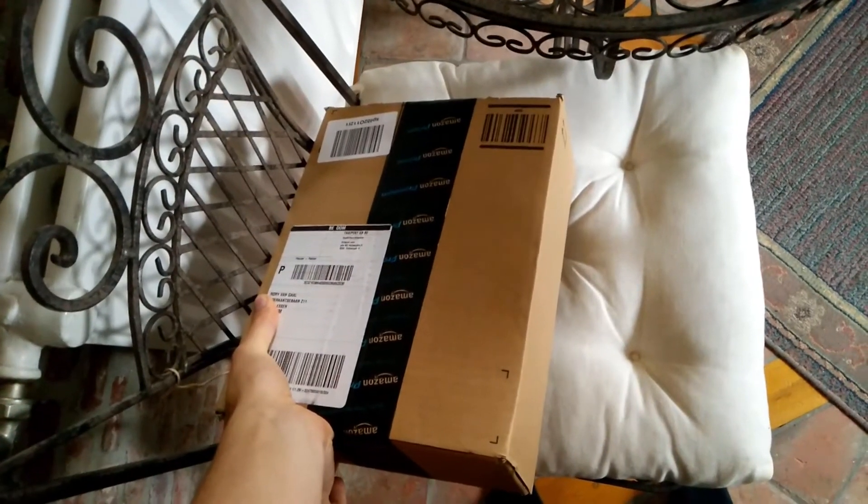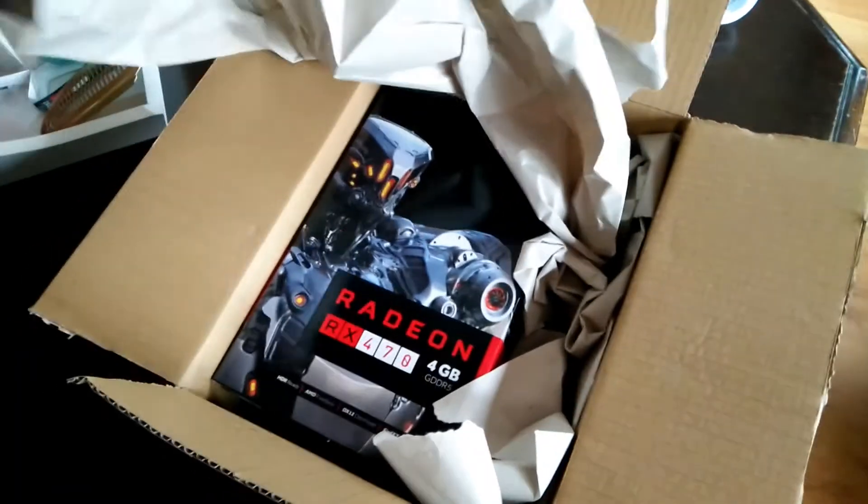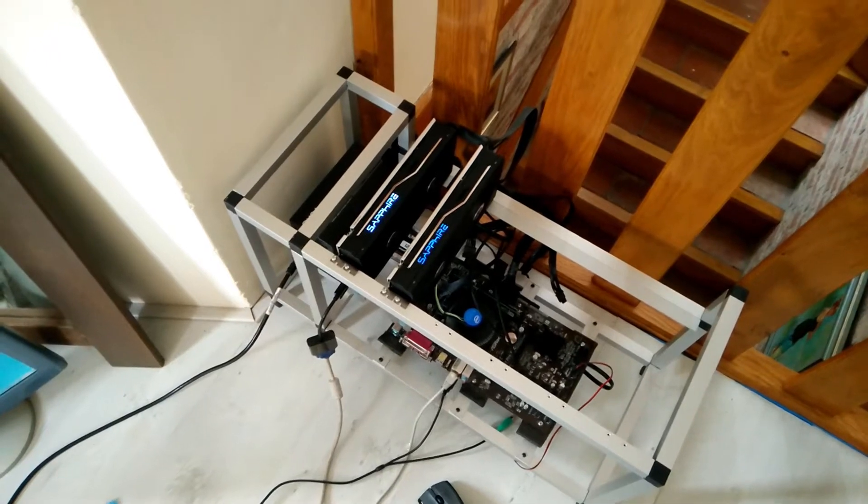Hey, hello everyone and welcome back to a brand new video from BirdOne. Today the third RX 470 4GB Nitro Plus Sapphire has arrived, but there's some sort of complication. First of all, I'm going to show you the build.